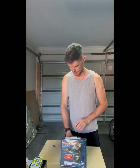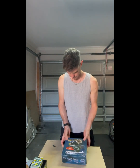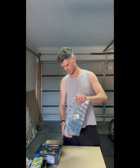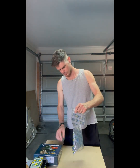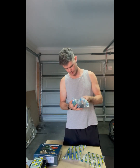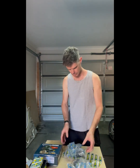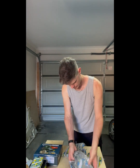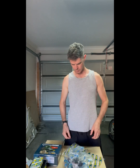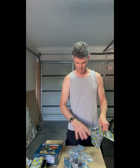Alright, what else have we got in here? These look like bushes — upper control arm bushes. Mine are stuffed, so I figure while the load is out and I've got easy access to them, I might as well do them all.